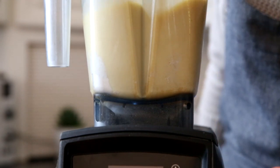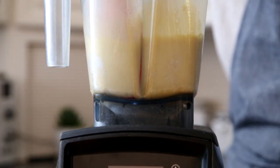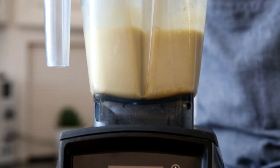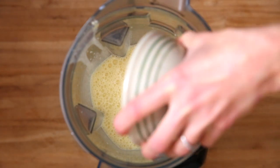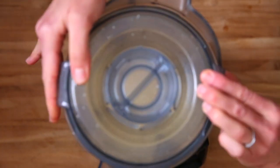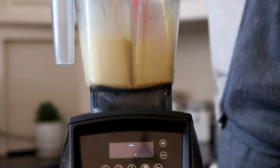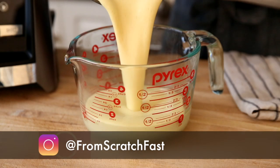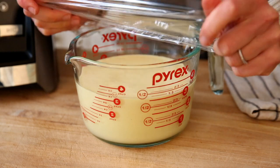Pop the lid on and blend until smooth. If you need to, stop and scrape those sides a few times just to make sure those little pockets of flour get incorporated. We are blending this batter instead of whisking it because we want a really smooth batter — that's going to give us nice, thin pancakes. Last but not least, I'm adding some melted butter. That's going to create tender crepes and also provide more flavor. We need to let this batter rest in the refrigerator for 30 minutes, or you can let it rest for up to one day.